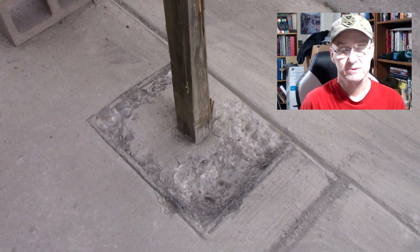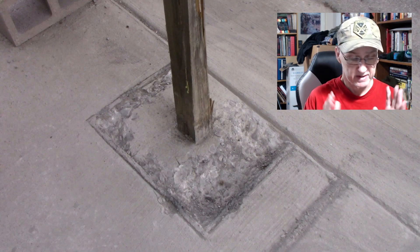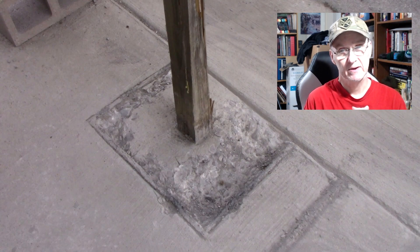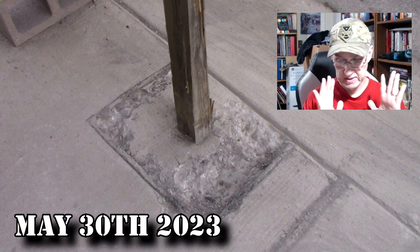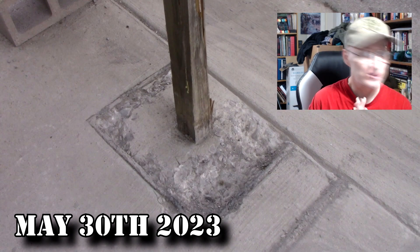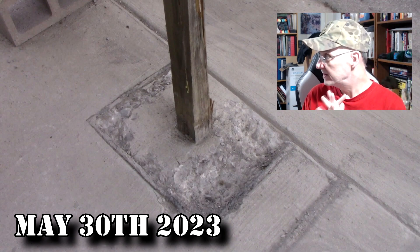Hello again everybody, this is Derek and I'm coming back with another 'grind my gears.' I'm having mailbox woes. This is Tuesday the 30th — I was waiting for a shipment which I just got in today.